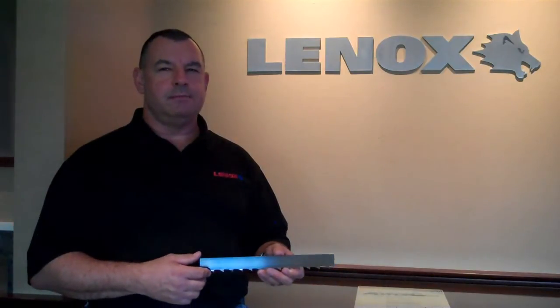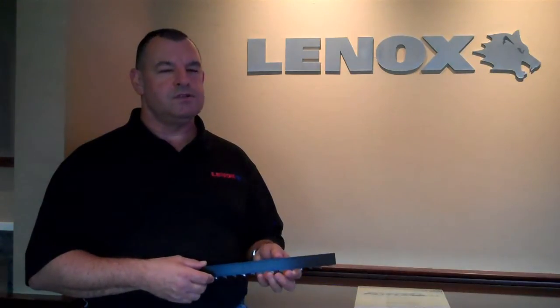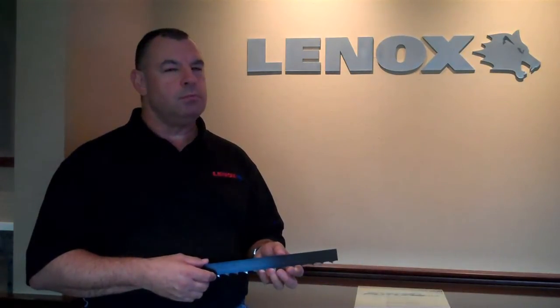I'd like to talk to you today about the new Lenox Woodmaster C-Sharp woodcutting blade. We at Lenox are extremely excited about the potential this blade has to offer you and your customers, particularly in the portable sawmill market.